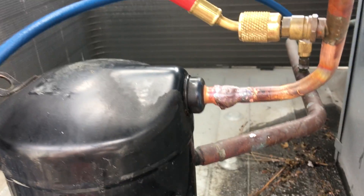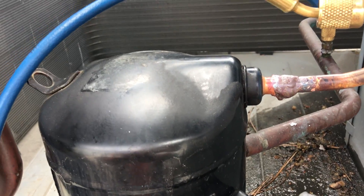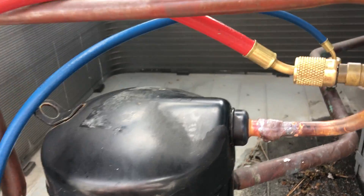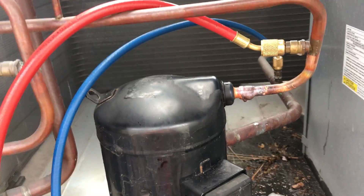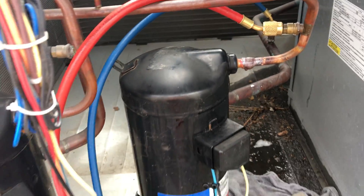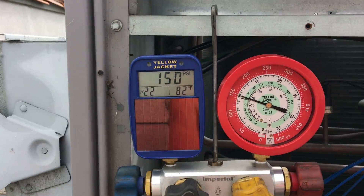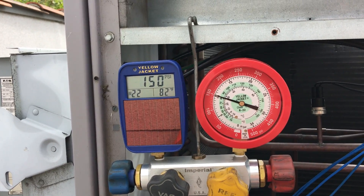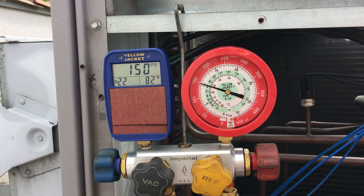She had some stuff coming out of the weld though with the stay-right and the oil that was spewing out of there, so it was a little bit of fun. Anyhow, she's done, she's bulked up, and circuit one passed a 150-pound pressure test — rock solid for 15 minutes.